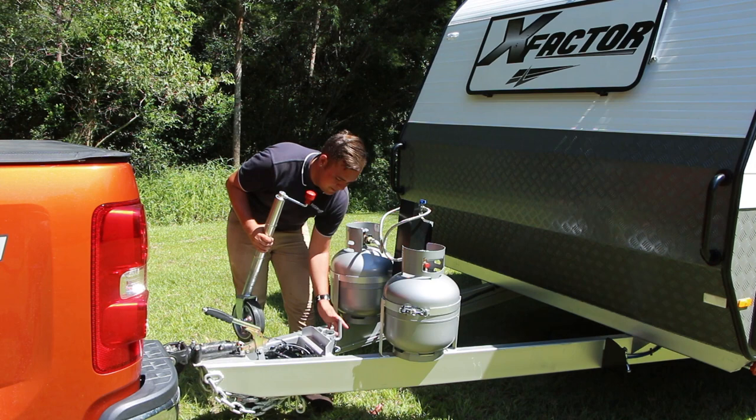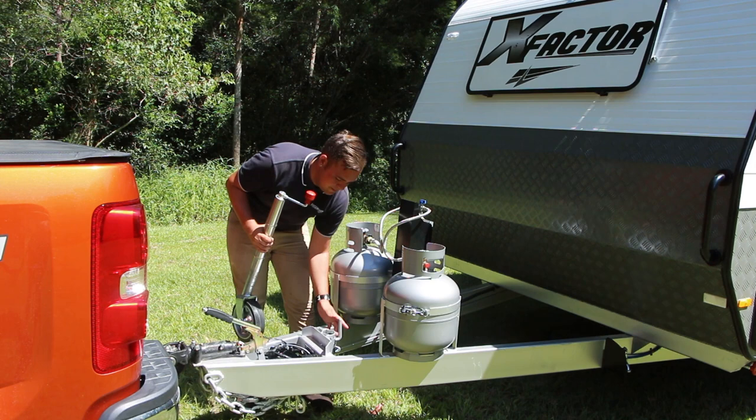Once the jockey wheel is removed, always make sure you tighten your clamp back up. When storing the jockey wheel, always make sure it's in a spot where it's not going to roll around and cause any damage.